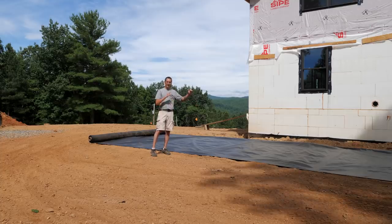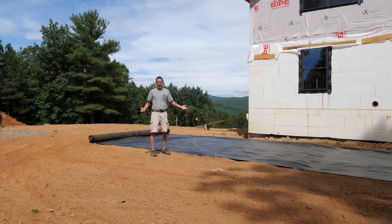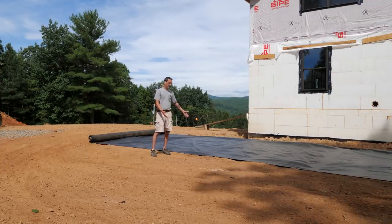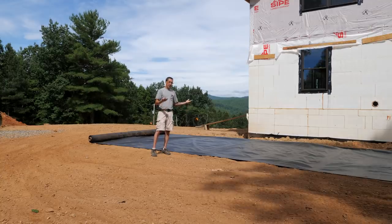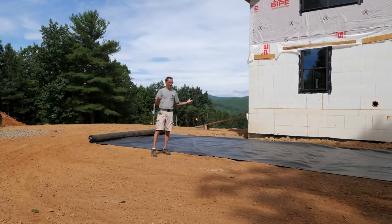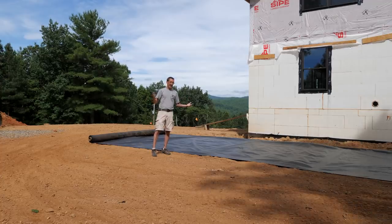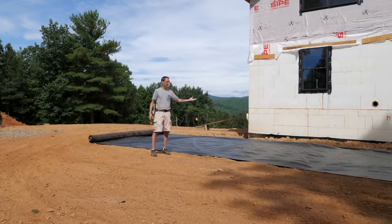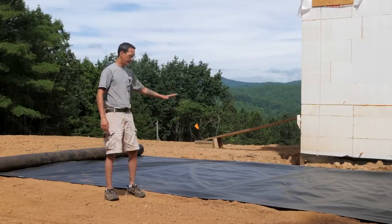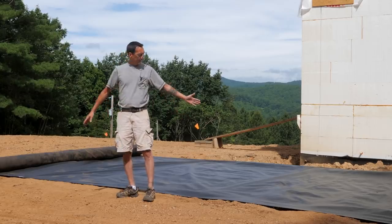We got some commercial grade, government spec geotextile fabric to use as underlayment beneath the gravel. This serves a few purposes: it helps keep weeds from growing up through your gravel, and it helps hold the gravel in place. If you have a gravel driveway you know you have to keep adding gravel - the earth seems to just love to eat gravel. This helps that problem so your gravel doesn't just disappear and gives you a nice base.